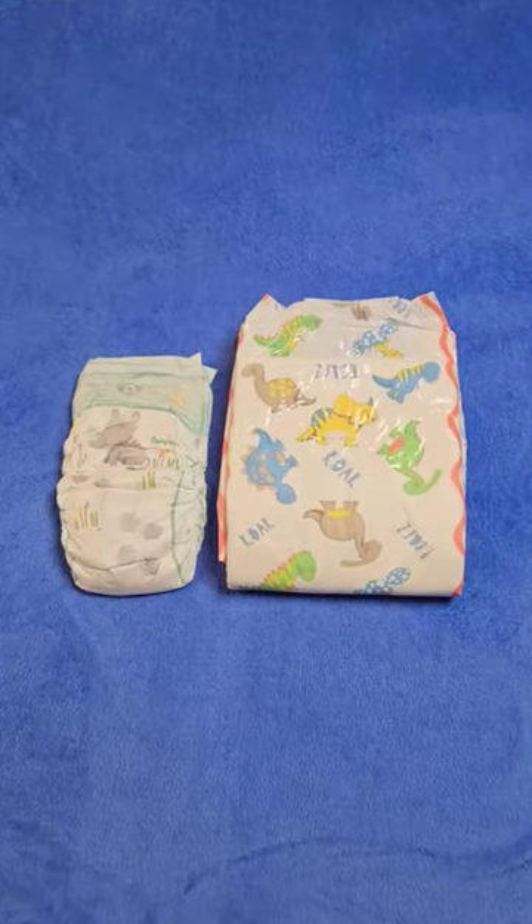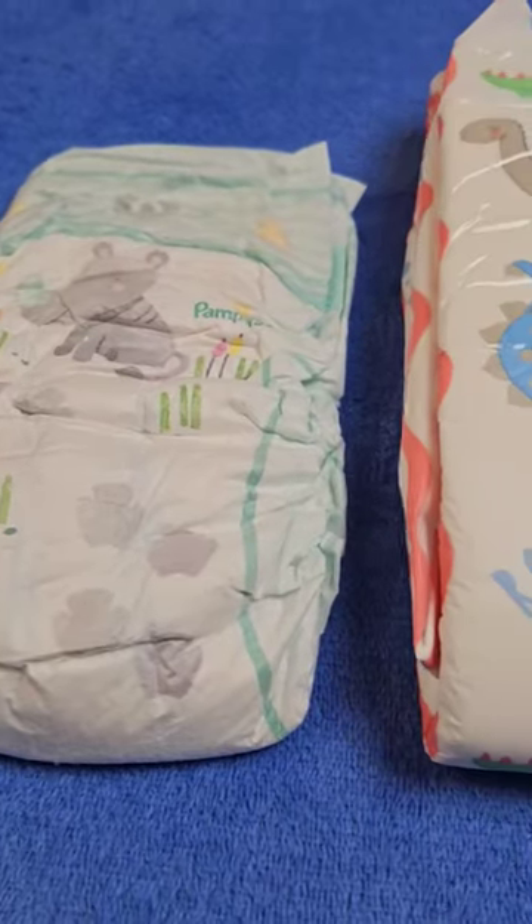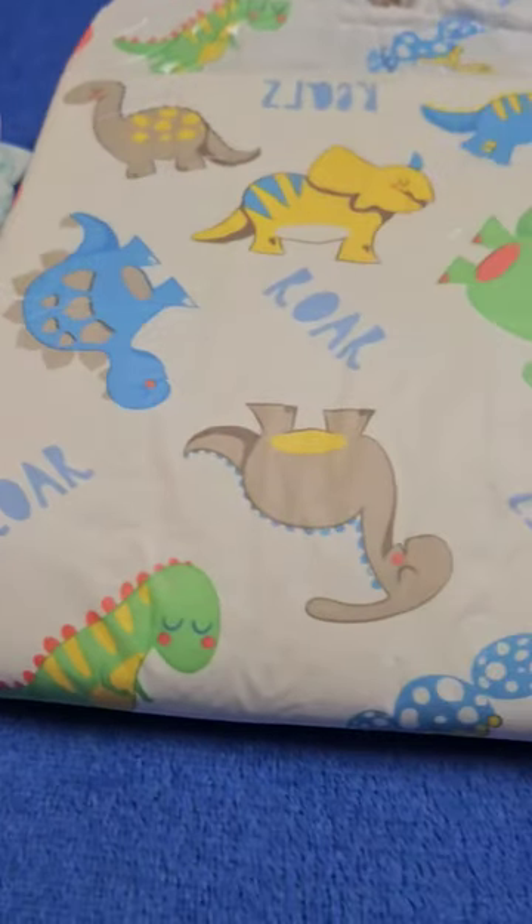Many of you probably know the dinosaur diapers from Rears. It is a thicker ABDL diaper, which I have tried in detail in the field test.